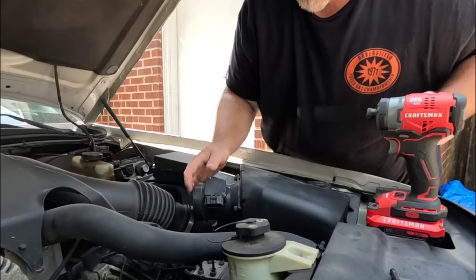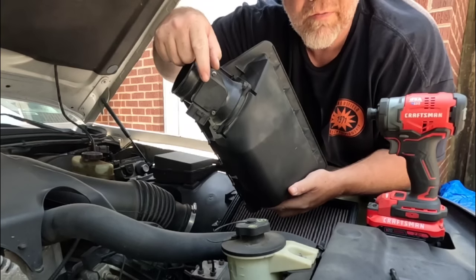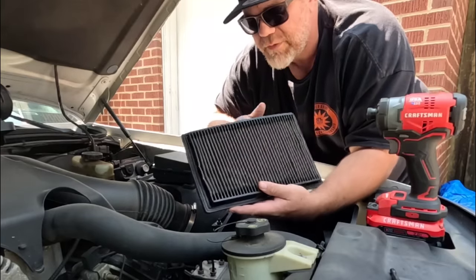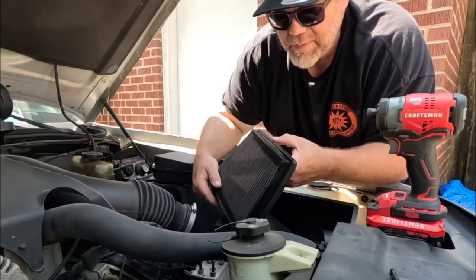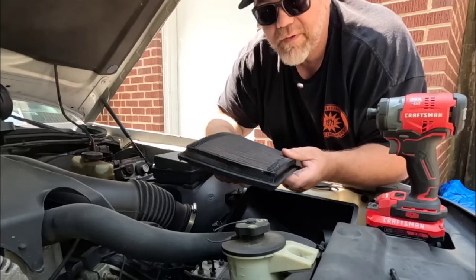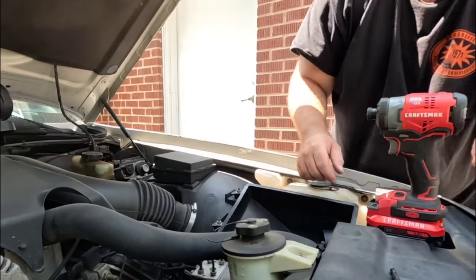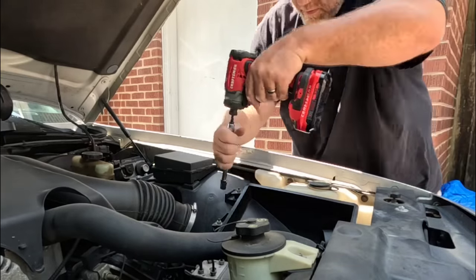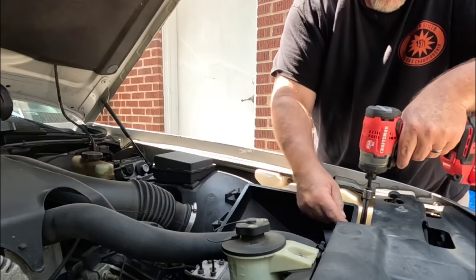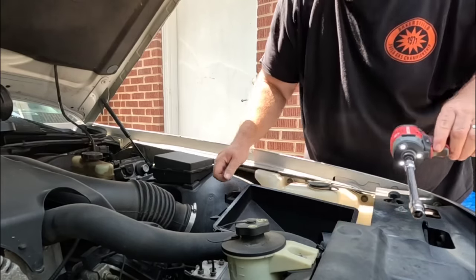Pop the lid of this off and we're going to talk about this mass airflow meter in a minute. Now, this car, believe it or not, did come with a K&N filter. This is one mod that I would definitely recommend — part number 33-2101. Really good bang for the buck. That was a good surprise. Now we have the air box — three nuts — nothing to it. That whole thing came out.